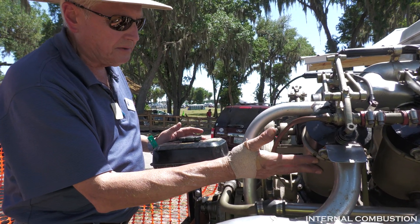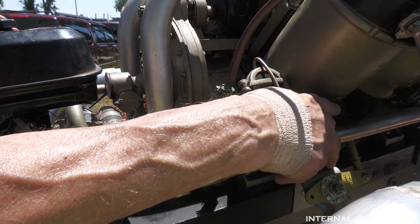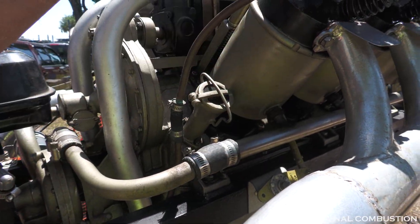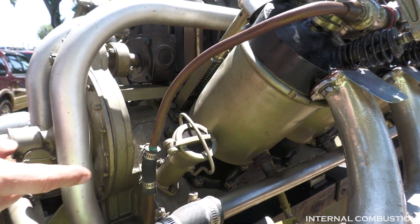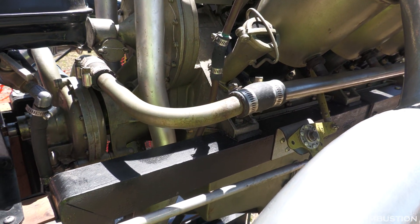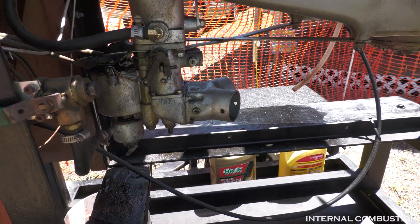It's liquid cooled. The water pump is here; coolant comes through this gallery, up to the base of the cylinder, then up through here and through the head, back down around this way, into the Y-manifold, and then back to the water pump.